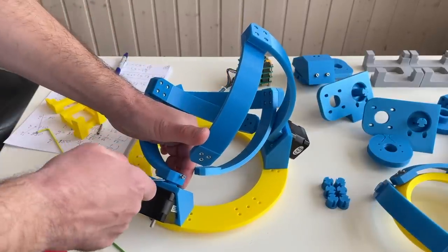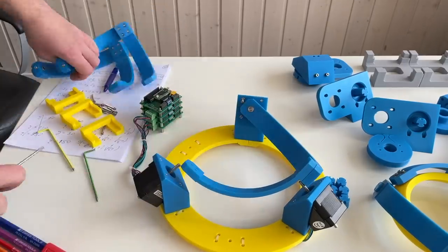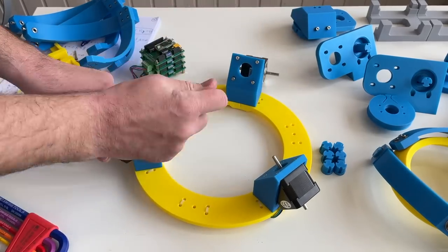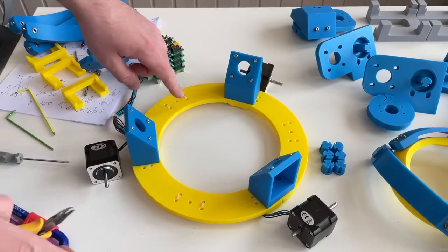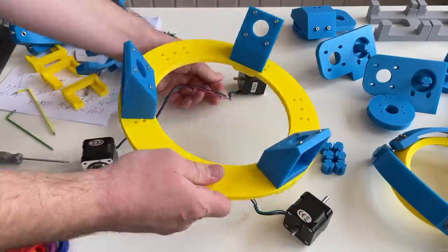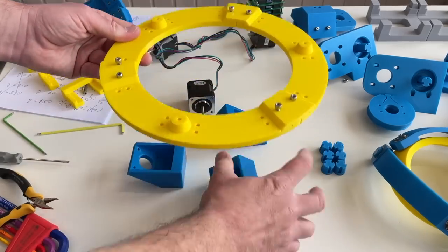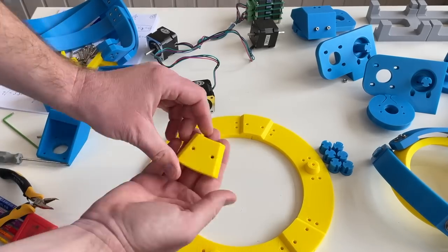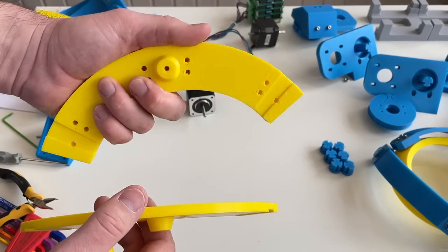Now I need to remove the first link, unmount the motors, cut the zip ties which hold the wires underneath, and unmount these screws. These parts we don't need — I'm going to replace the thin ones with these thicker ones, so I hope it's going to be less bendy.